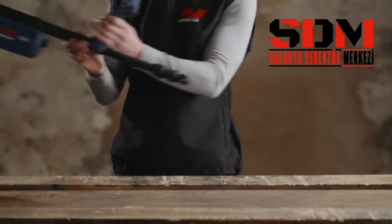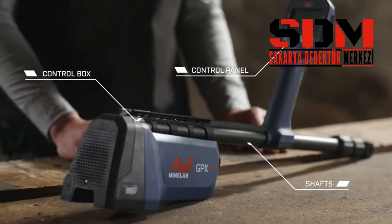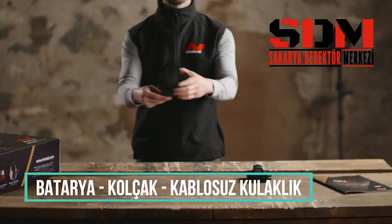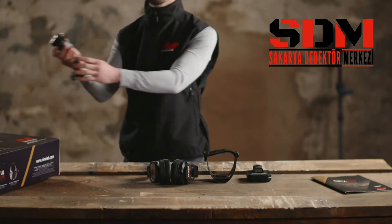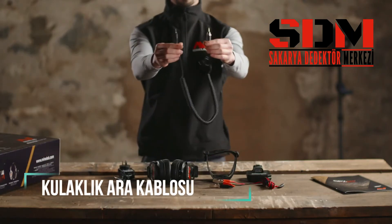Beneath the coils, you'll find the detector assembly incorporating the control box, control panel and shafts, battery pack, the armrest, the ML100 Bluetooth wireless headphones, and the accessories, including AC mains plug pack, battery charge cable and detachable headphone cable.